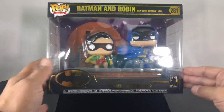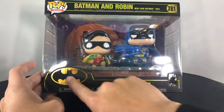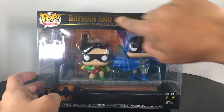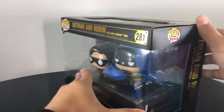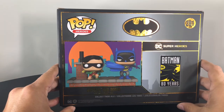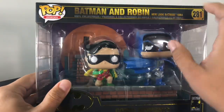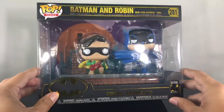Now it's got the big open window. You have the Batman 80 Years little sticker right there on the right, and then the gold foil coloring here. You come to the side — again, open window — and then right there on the back you have the full image of the pop itself and the background. The insert, you can see it right there, is kind of like the city skyline, but I'll show you guys that in a second.